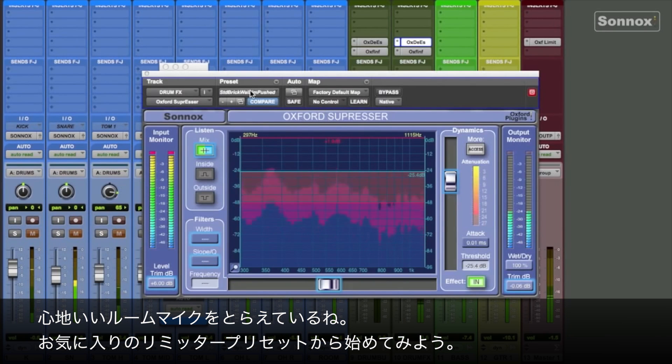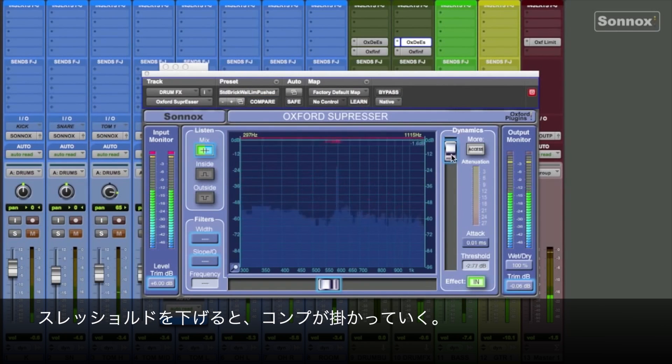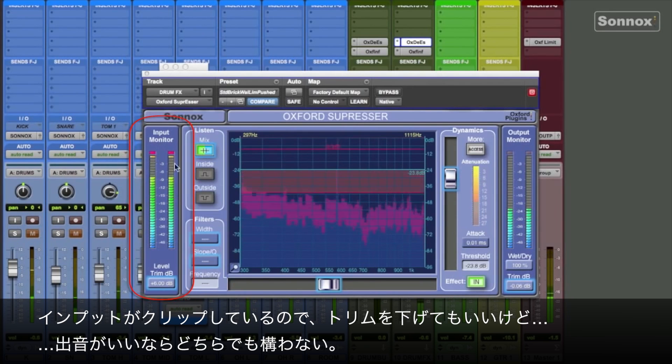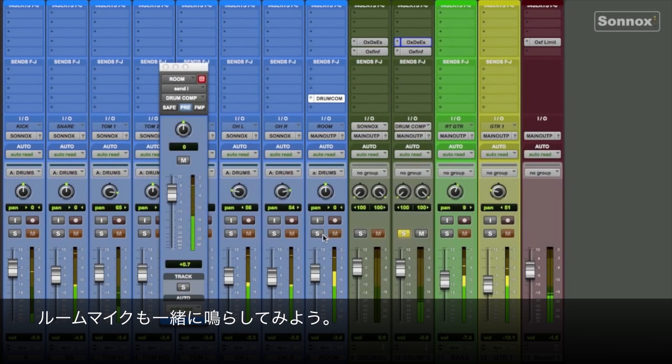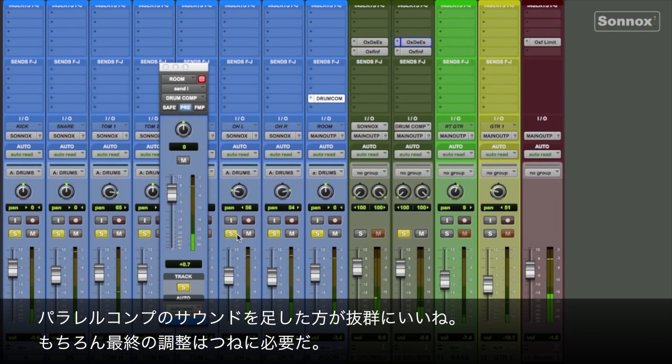You can hear it's really grabbing that room mic. There's a nice brick wall limiter compression preset I like to start with. Then I'll pull down the threshold and let it do its thing. And since it's clipping over here, I could pull down the level trim — but actually it sounds good either way. Now we can add back in the room mic, and let's listen without it. Definitely more excitement.